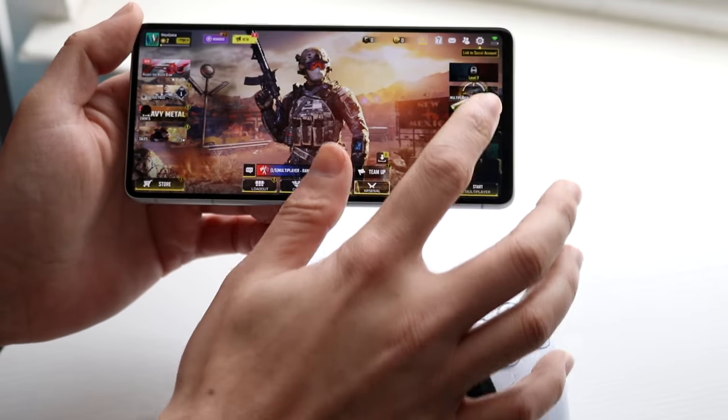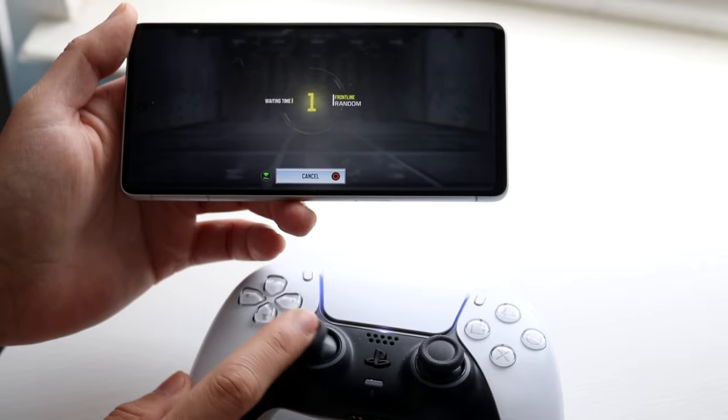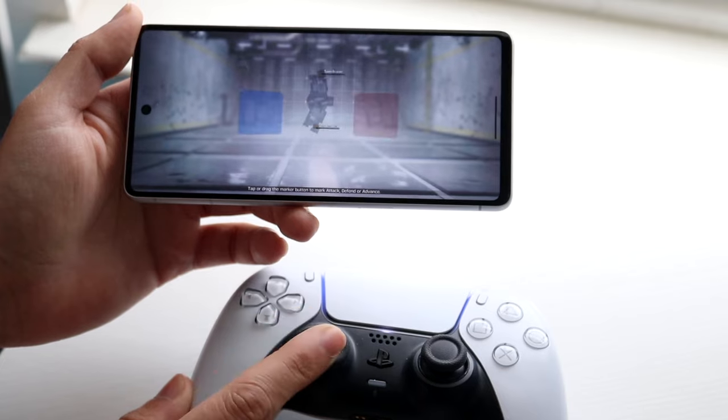When you're done with settings, hop out and click on Multiplayer. Start up a game and you should be able to use your controller with Call of Duty Mobile. That's pretty much how it's done.